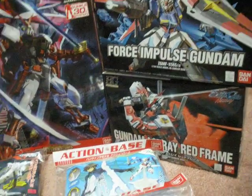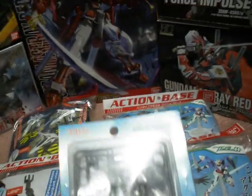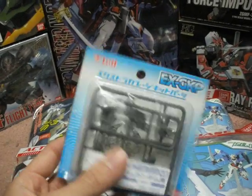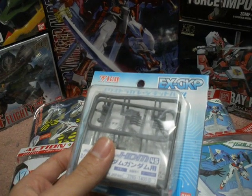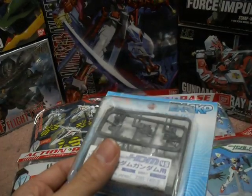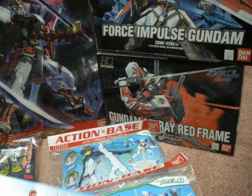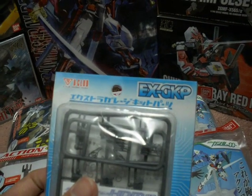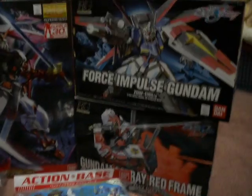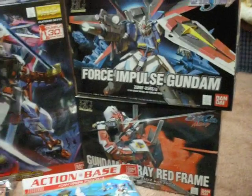To go with it, a while back B-Club did make manipulators for the Astray frames as well — the blue frames specifically. These are regular Freedom manipulators, 1/144 scale. They're the same scale, they fit the right ball joint size, everything. Of course, paint is required, and I will have to mod especially the hand guards, but it's doable. Hopefully, if I don't mess up, it will turn out really well, so hopefully I'll have something nice to show you guys.